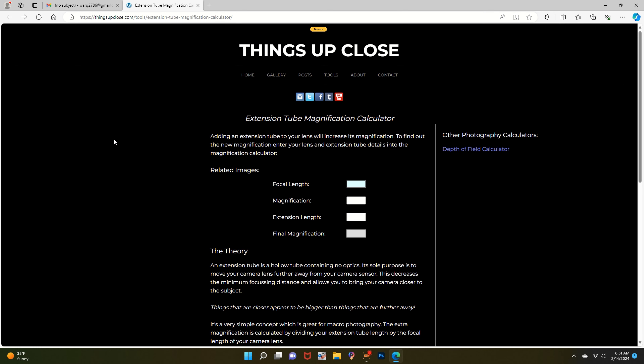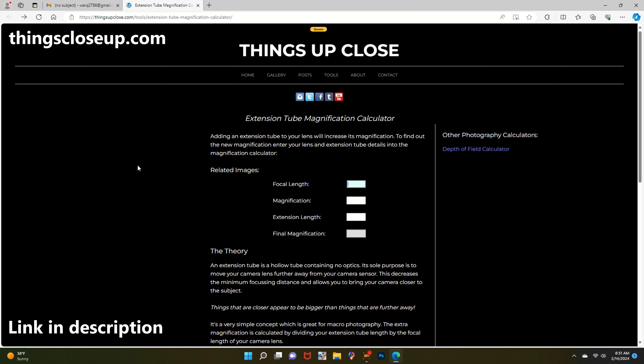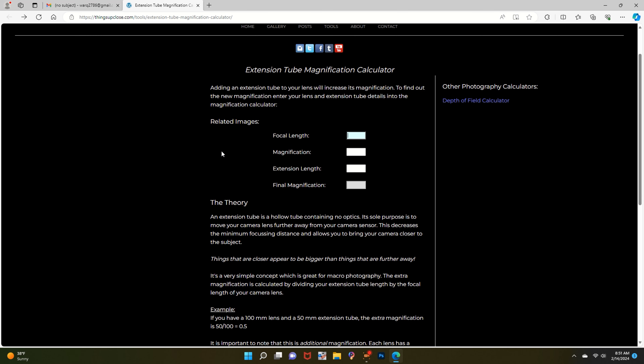There is an extension tube calculator website which will calculate the magnification you will have with your setup. You just have to enter the focal length of your lens, the magnification of your lens, and the extension tube length, and it will calculate your magnification. For me, my lens is a 55mm with a magnification of 0.17 — had to Google that to find out — and all three of my extension tubes equaled 68mm, giving a final magnification of almost 1.5. I will have a link for the website in the description.